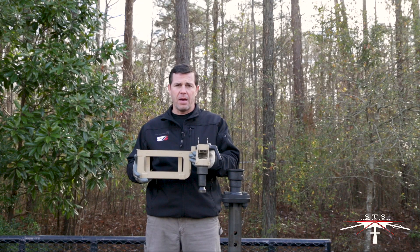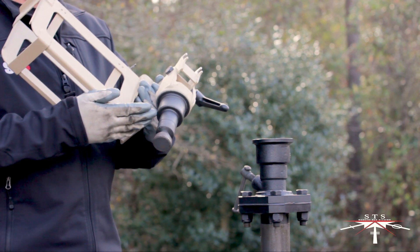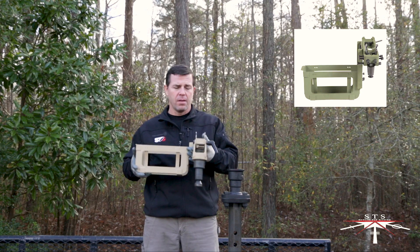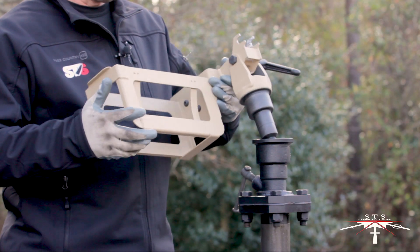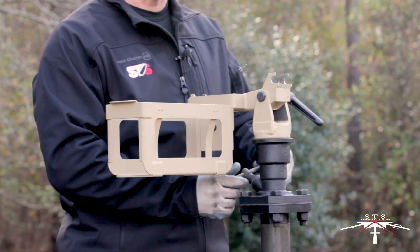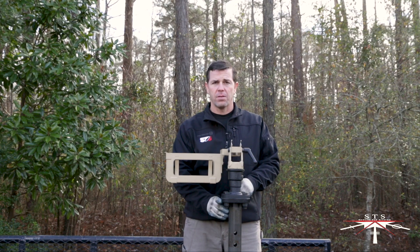Here we have the STS PKM mount. This version has a large pintle. We also have a small pintle for use on a swing arm. To install this to the Mark 38 stand, simply insert the large pintle into the Jeep socket and then rotate and lock it into place. For additional information on the Mark 38 stand, refer to the other videos.